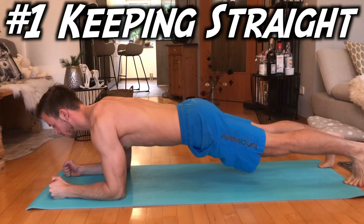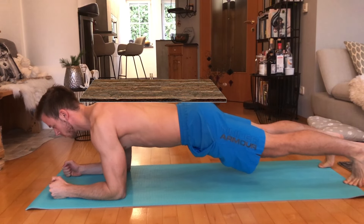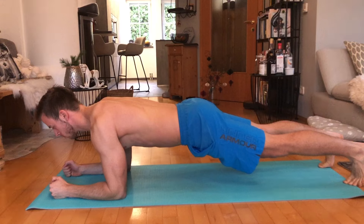Three tips to make you plank longer. It's called a plank for a reason — you should be able to lay a wooden plank on your back without it falling down. Metaphorically speaking, of course.